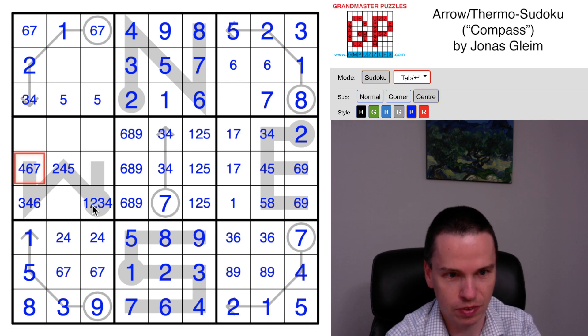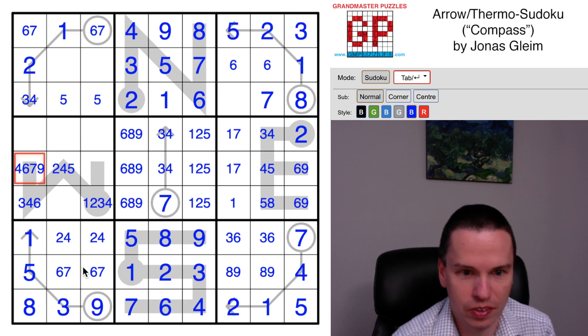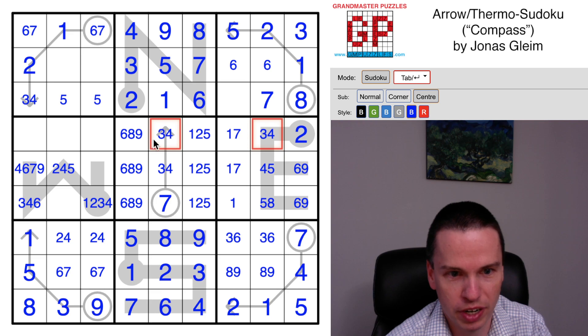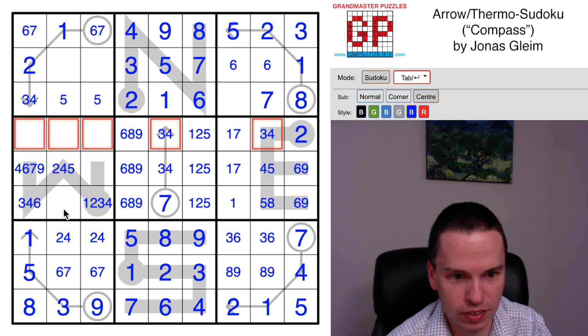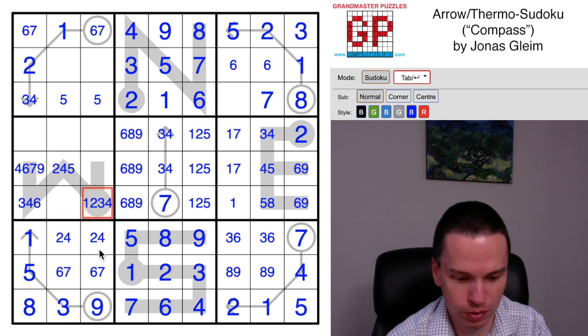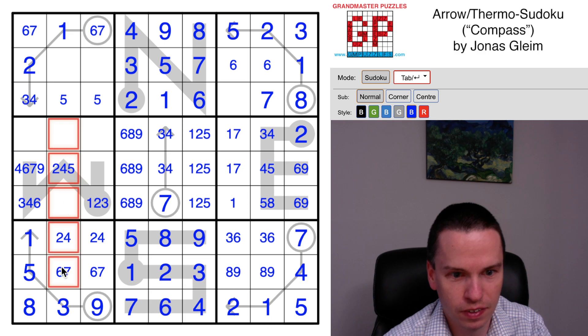A six, a seven or a nine. Now there are some other things we've noted before that might help us - like this three-four pair. With that three-four pair, a three is on the thermometer, so we can't put a four here. So that's helpful.